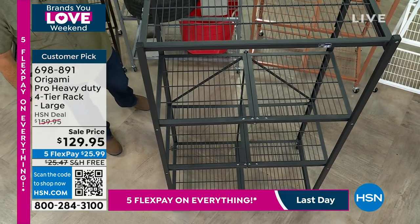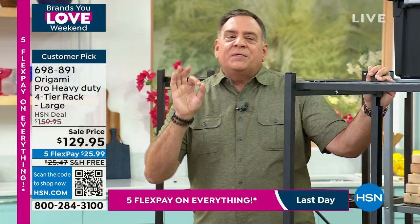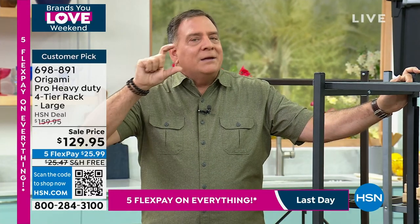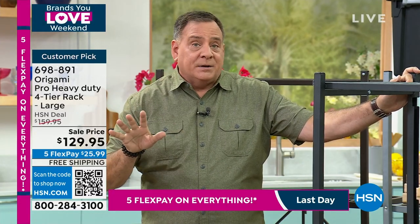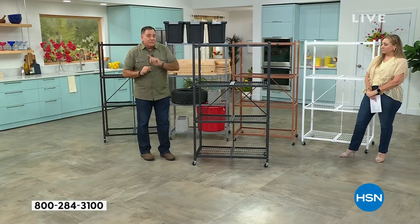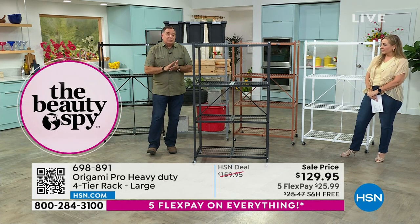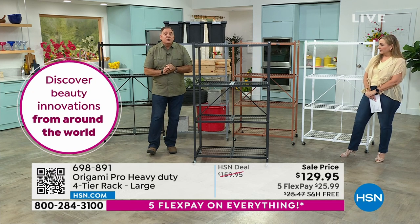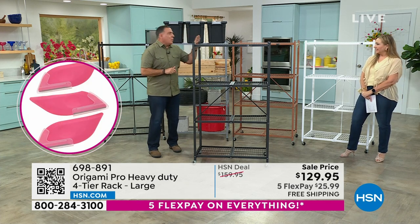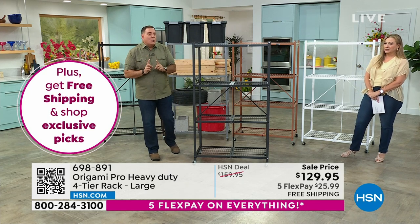With the wheels, we recommend you stick to 75 pounds per shelf — it raises the rack three inches off the ground and we don't want it to get tippy, so keep it to 300 pounds total. However, if you don't put the wheels on, you can go to the maximum weight capacity: 300 pounds per shelf, four shelves — 1,200 pound weight capacity. I don't know what I'm keeping on here that's 1,200 pounds, but I like to know that I could.